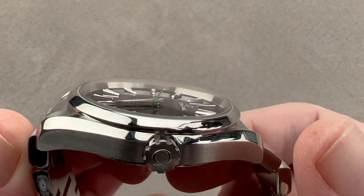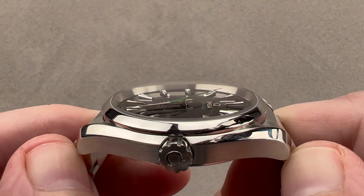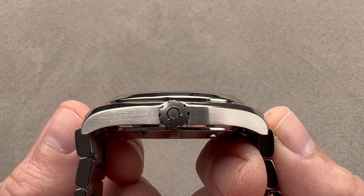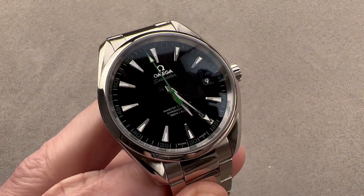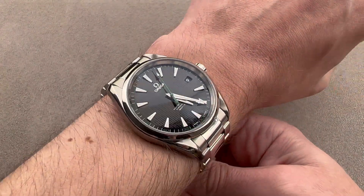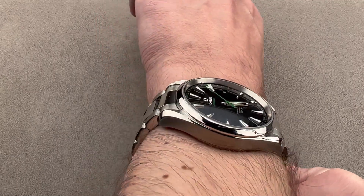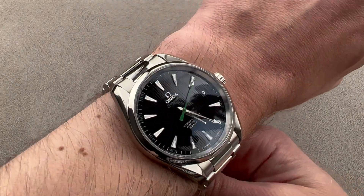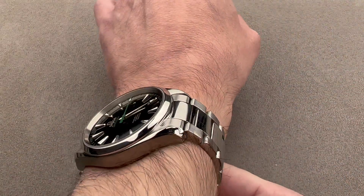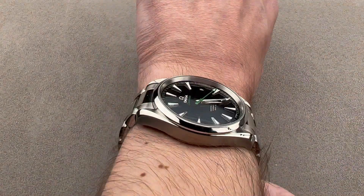41.5 millimeters in diameter, 13.2 millimeters thick from lug tip to lug tip. It measures 48.5 millimeters including the end links of the bracelet, and 50 millimeters on the nose across the wrist with 20 millimeter lug spacing. We'll throw it on my 16 centimeter circumference wrist for scale. The lugs of the case proper are nowhere near the edge of my wrist. I believe you could wear this watch easily on a wrist as small as 14 centimeters in circumference with no challenge. Put it on a strap and it'll wear even more compact.